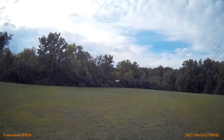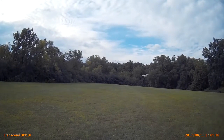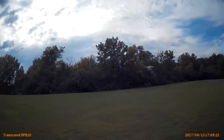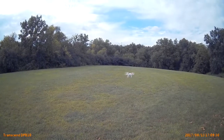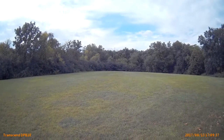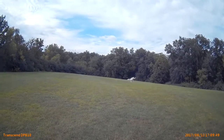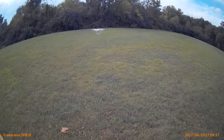It all takes practice. Come back. Alright, this is great practice. You can now see the drone coming back to you.